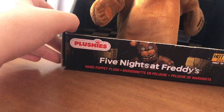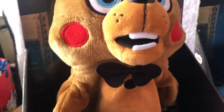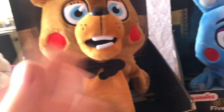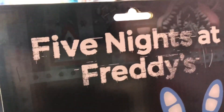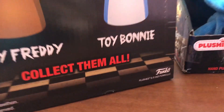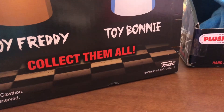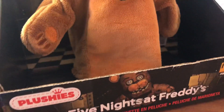It's a hand puppet plush — I'll give you guys a full tour. It comes in a box, and there's a Freddy and a Bonnie. On the box artwork there's a Mangle at the top, a Wizard Freddy down here and on the side. It says 'Toy Freddy, Toy Bonnie — collect them all,' so hopefully they make more of these because I love them.